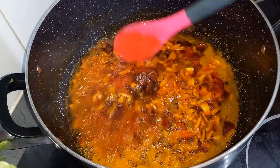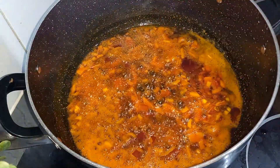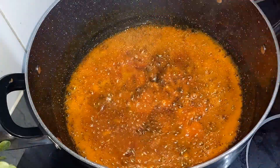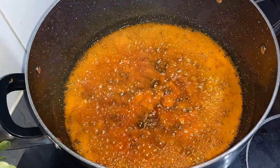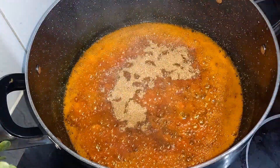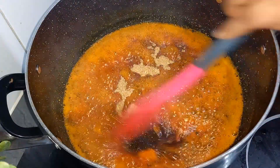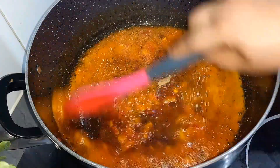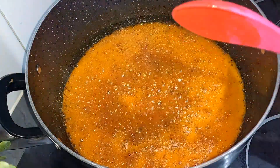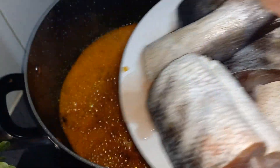Allow this to fry until it's translucent — about a minute. After one minute, I'll be going in with a little crayfish. Give that a stir. Now I'll be going in with my fresh barracuda fish.